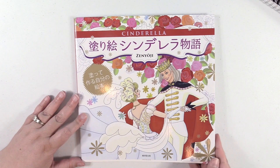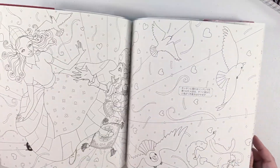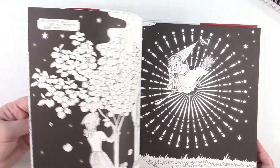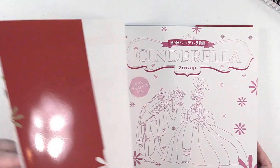Next up, this is Cinderella — and again, just a really cool book. I love a lot of the international coloring books that we don't get here. The paper is always so nice too.